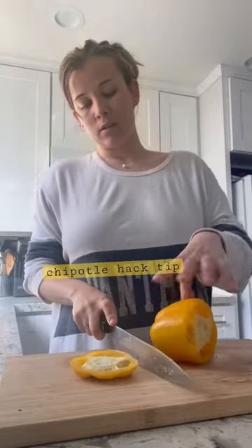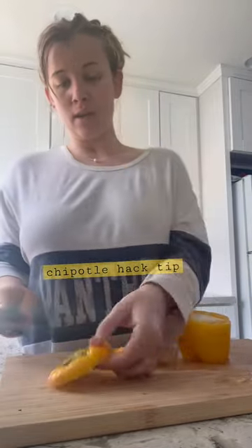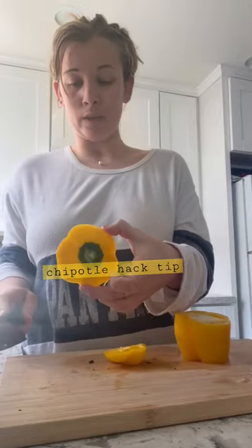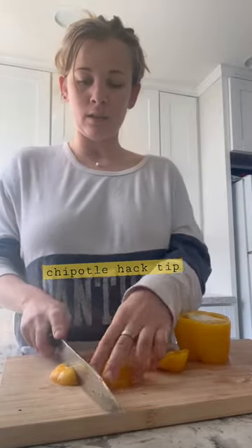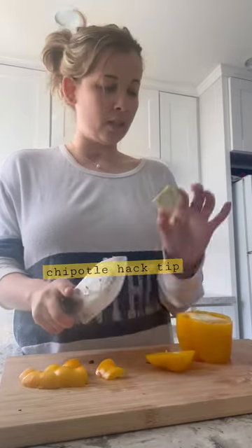Top off, cut the bottom. Then you take this — the head part — because you can still use it to cook with, even though the stem is in it. Just go around the edge and then you throw that part away.